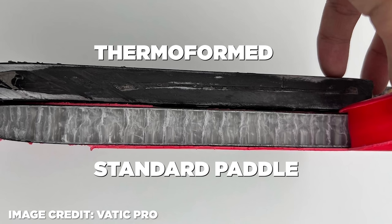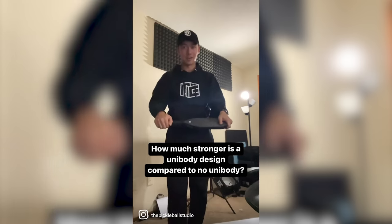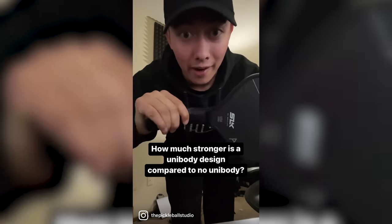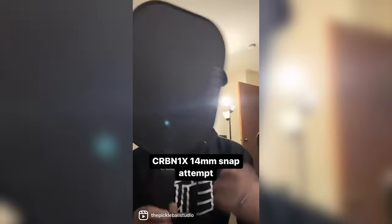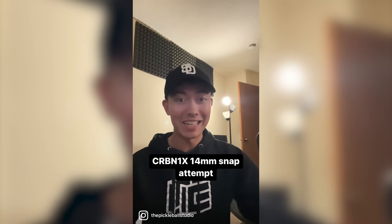To prove how much more solid these paddles are, here's an Instagram video I posted of me trying to snap the handle. It feels so wrong to do — I actually don't want to do this. But for the sake of the audience, I'm going to try and snap this paddle just to prove if it's durable. If my knee loses here, you guys are covering my medical bills.